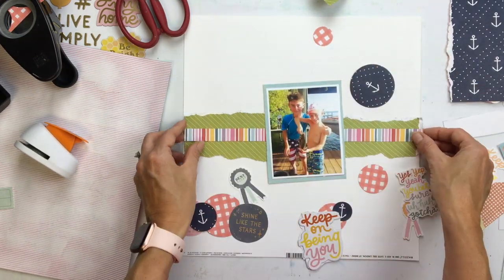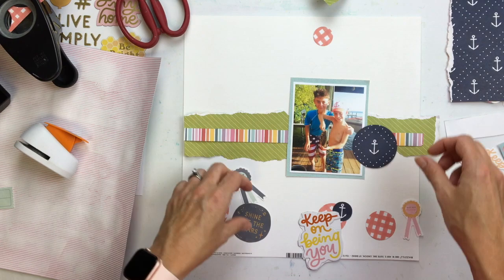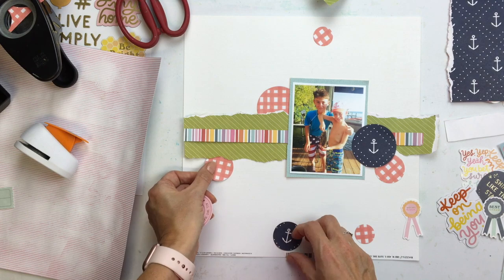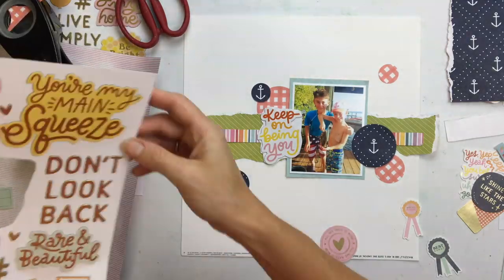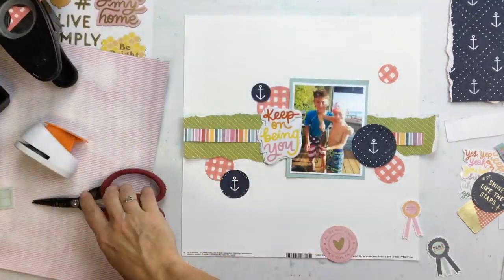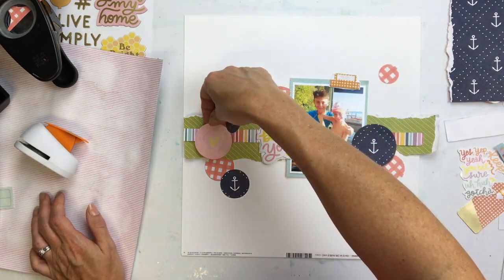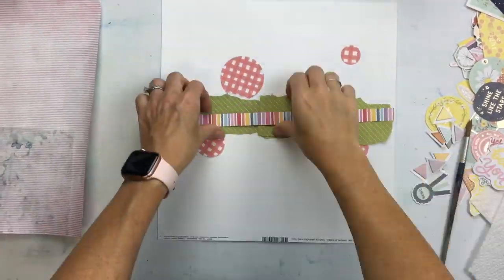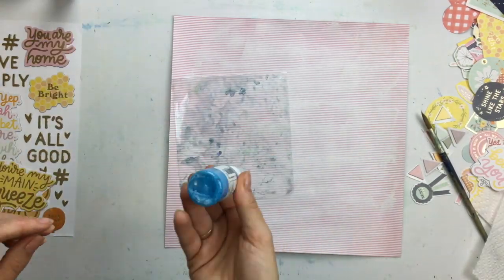I thought about adding a rainbow strip, but now it's getting pretty colorful, and I think the colors in my photo were already a lot. I've been trying not to use a lot of white cardstock for my background, but if I do, I really want to ink it up and make it look like it's not plain white cardstock. So I'm going to go back to the pink, because that was my original plan.